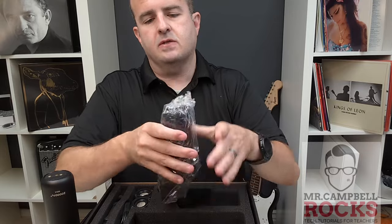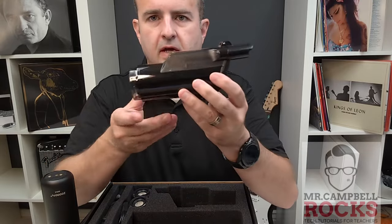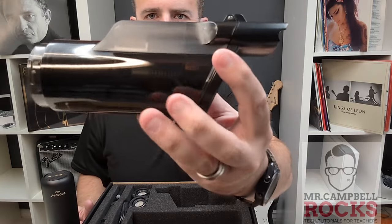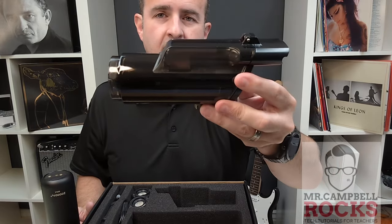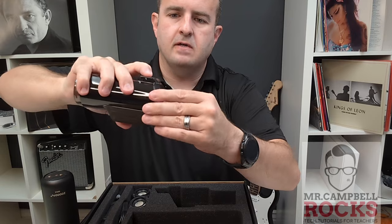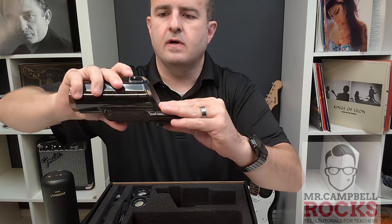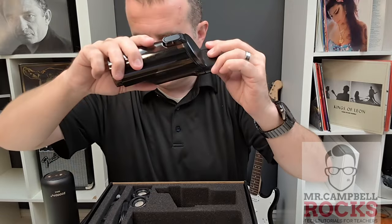It also comes with the filter here, so we put all this together. And this is your container — this is where you're going to empty out. This is not a big vacuum that you would vacuum your whole house with; this is more of a spot vacuum. The nice thing I like about this is just a quick and easy way to dump. To empty the cartridge, just over a regular trash can.